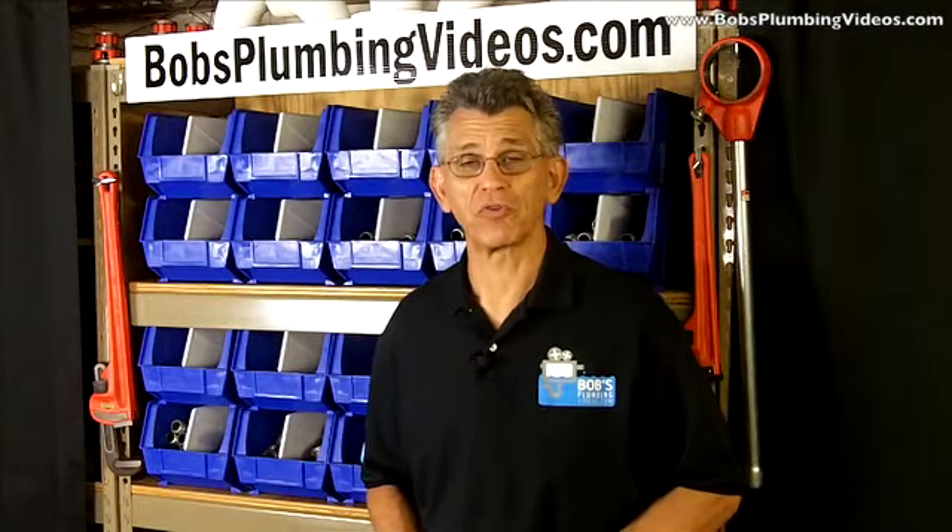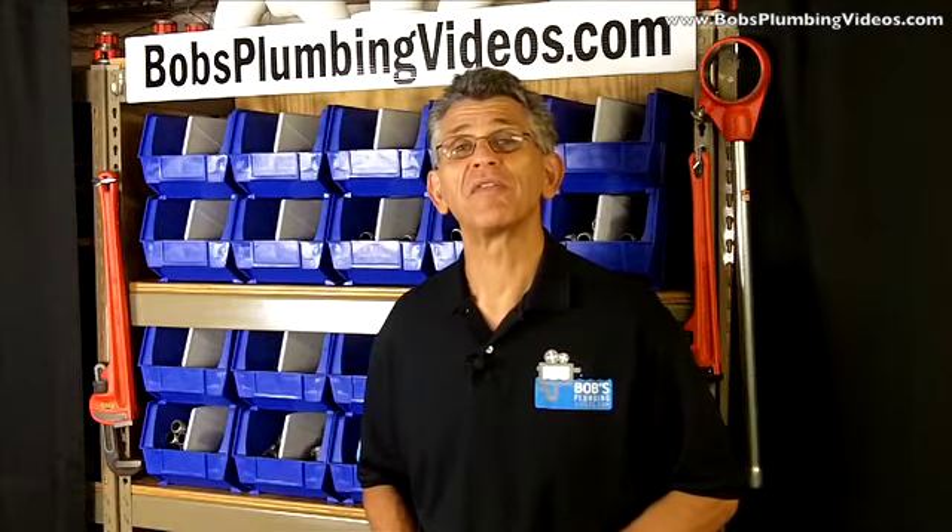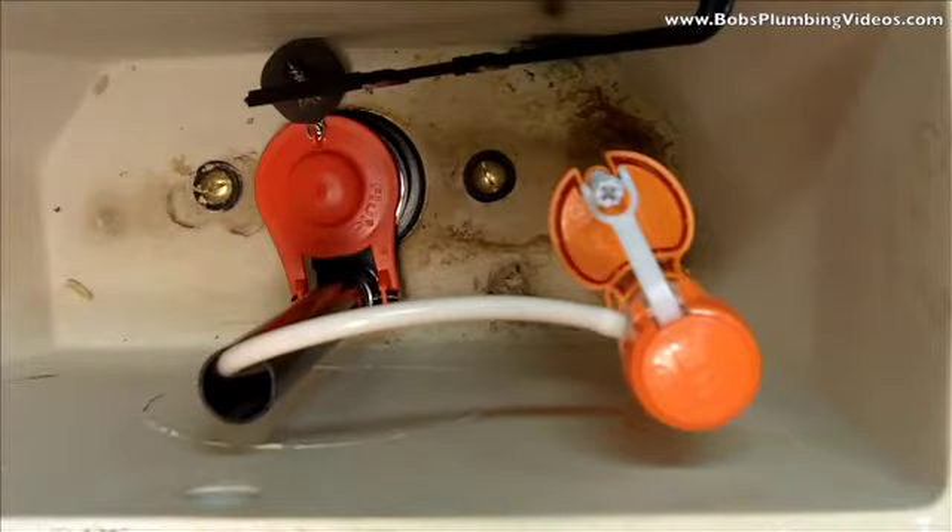Follow me into this next segment and I'll show you the most common mistake that most homeowners make when installing a new fill valve inside their toilet tank. I think you're gonna find this interesting.